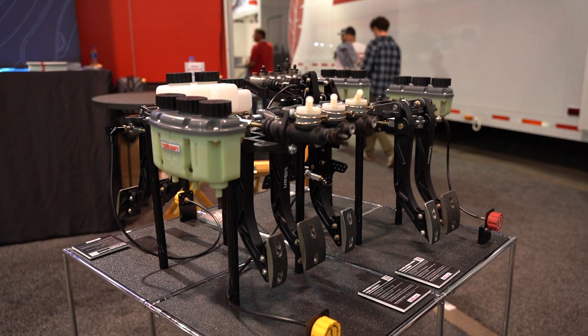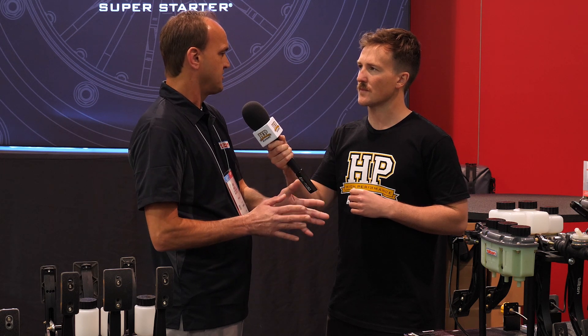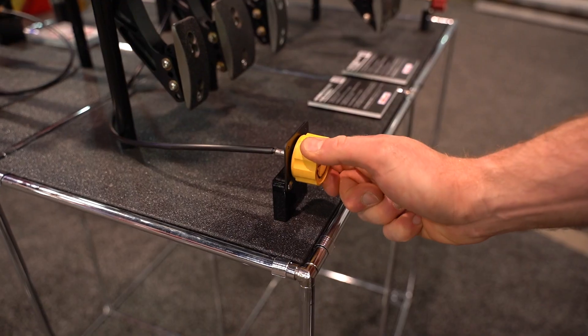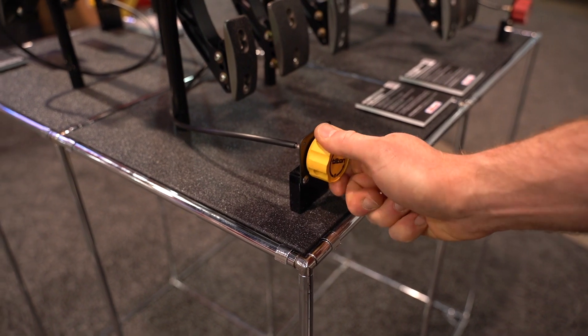When we size masters, we look at piston sizes in the caliper, rotor diameter, tire diameter, vehicle weight, and weight distribution. All of that gets factored in to determine the sizes of masters to start with, along with pedal ratio. Another benefit is that you get 95% of your braking balance through the size of the masters.